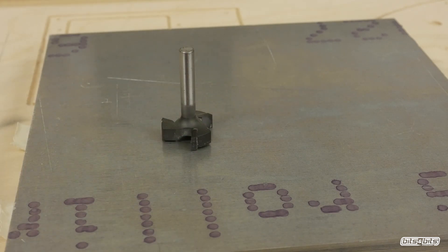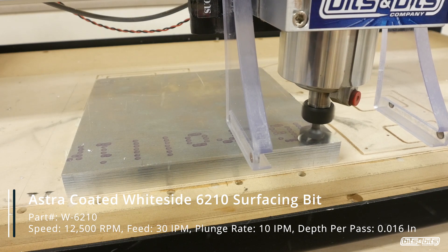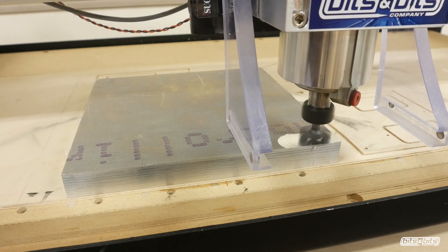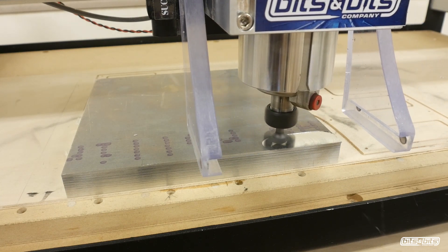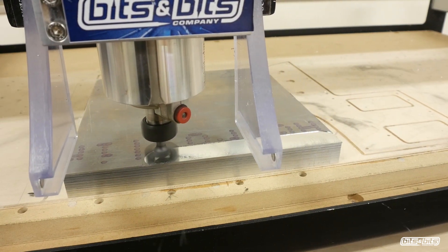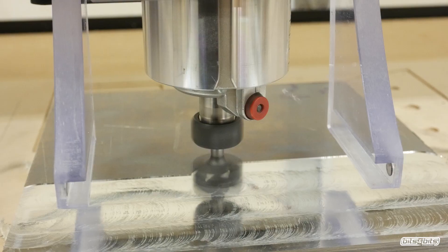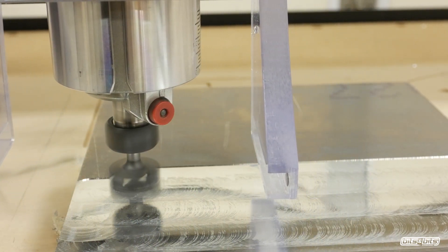The feeds and speeds in this video are a rough recommendation for what I used for my machine. It's really tough making videos where everybody has a different CNC setup. You'll need to adjust these to fit your machine and your router, because they all have different minimum and maximum RPMs. You'll also need to listen to your machine to determine if you're going too slow, too fast, or if your RPMs are off. My feeds and speeds may not work for you, but hopefully this will give you a good starting point.